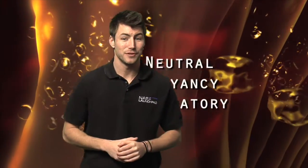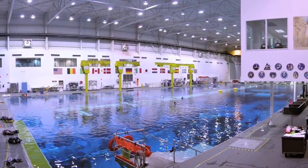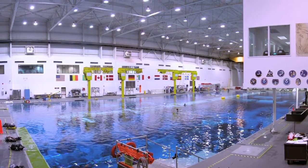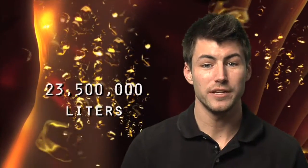But what about something a little closer to the ground? Do you know anything about the Neutral Buoyancy Laboratory in Houston, Texas? It's basically a really, really big pool. It's about 61 meters long, 31 meters wide, and roughly 12 meters deep. That's even bigger than an Olympic-sized pool, and much deeper. It holds about 23.5 million liters of water — that's almost 6.2 million gallons. It's so big, it also holds full-size mock-ups of space station modules.